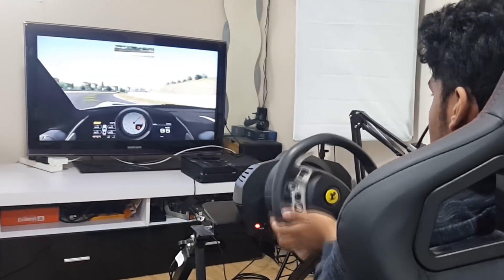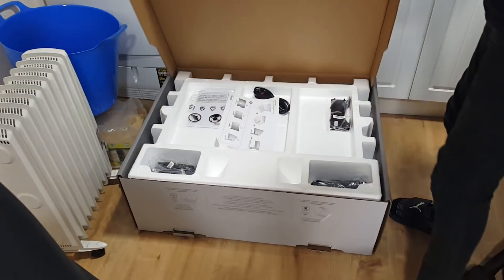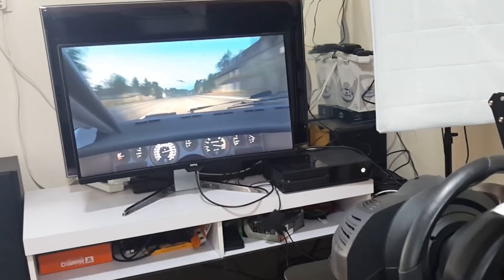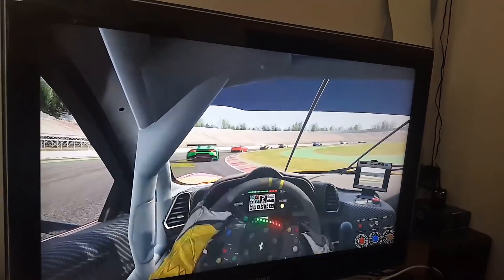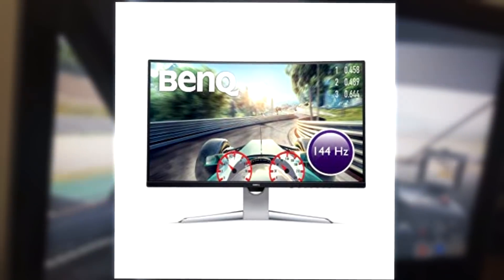Moving on to the screen, I usually use this 42-inch Samsung screen to game and record with. However, the very nice guys at BenQ sent me their EX3203R curved gaming monitor to try out. We have three screens in our household: this 65-inch curved Ultra HD Samsung TV, this 32-inch JVC TV, and this 42-inch Samsung which I was currently using. However, on a cost-to-quality ratio, nothing can beat this monitor.